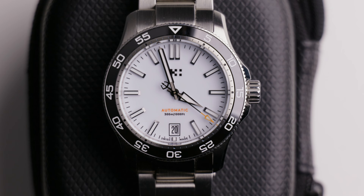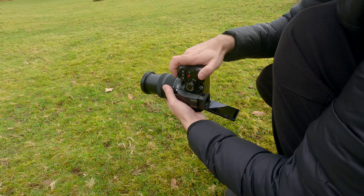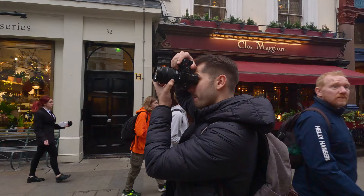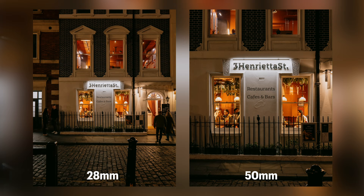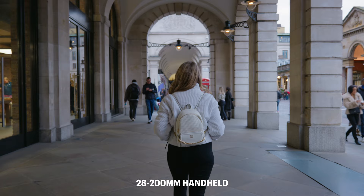This lens goes from f4 to f7.1. I know some of you will be a little upset about the variable aperture zoom, but this zoom range in this size can be variable aperture if it wants to. The variable aperture really didn't hold me back nearly as much as I thought it would. One of the great things is that it also has optical image stabilization, so when you pair that with the IBIS inside the Lumix S5 II, S5 IIX, or whatever Lumix body you're using, you're going to get rock-steady stabilization for both stills and video shooting at 200mm.